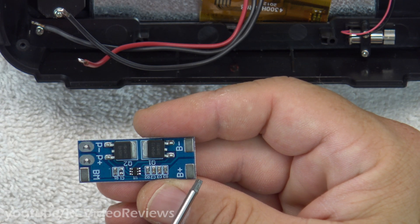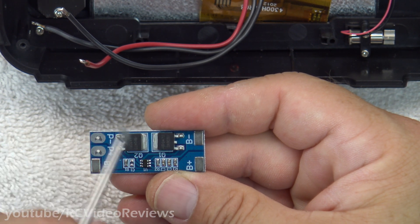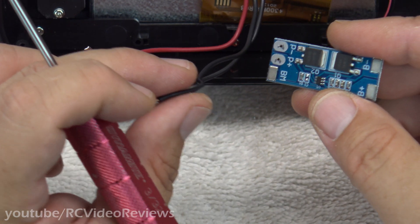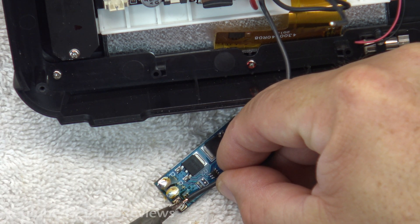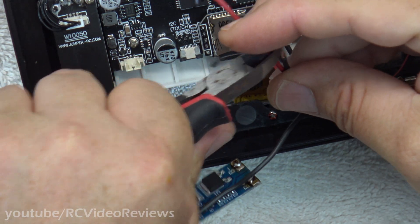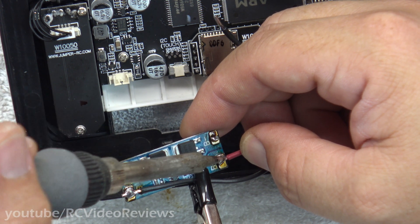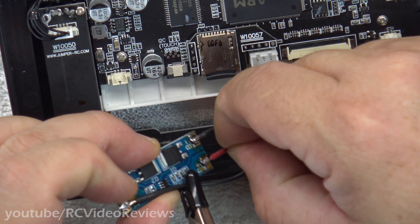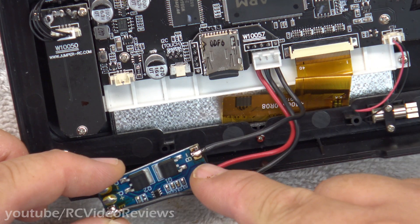Let's cover what the pads on this battery management circuit do. There's a B+, a B-, and a BM. The B-plus will go to our red lead on the power plug. The B-minus will go to the far right ground lead on the power plug. Then the BM pad will get this middle lead — that's the balance lead. Let's get this tinned up and soldered together. The center lead is on the BM pad, the positive lead is on B+, and the negative lead — that's the one all the way over on the far right — is on the B-minus pad.